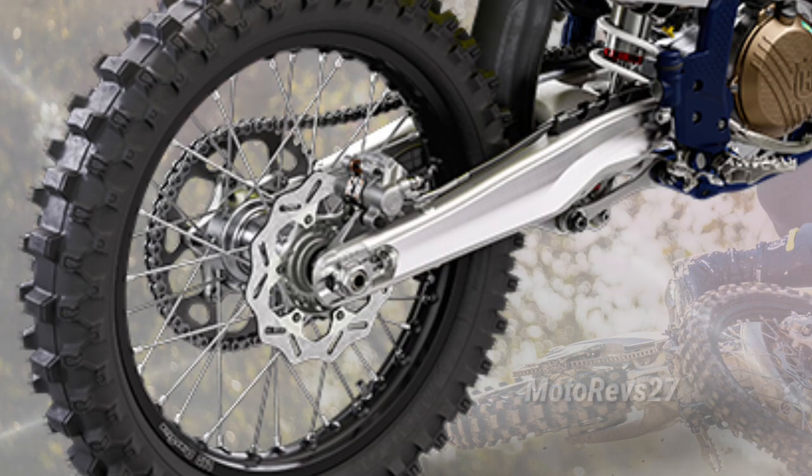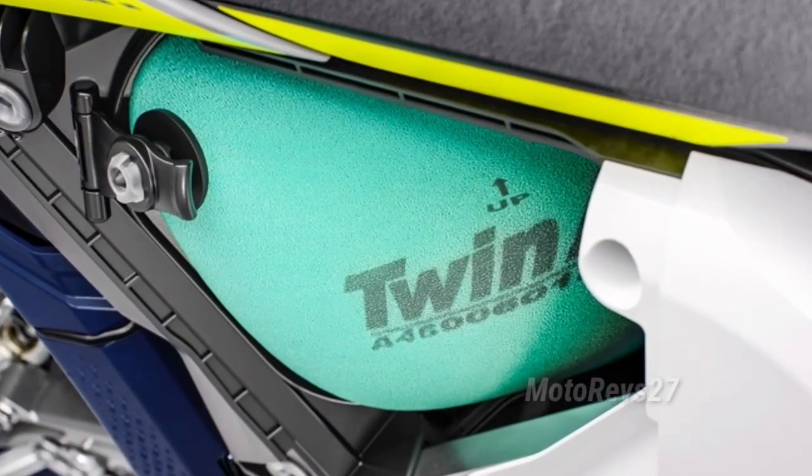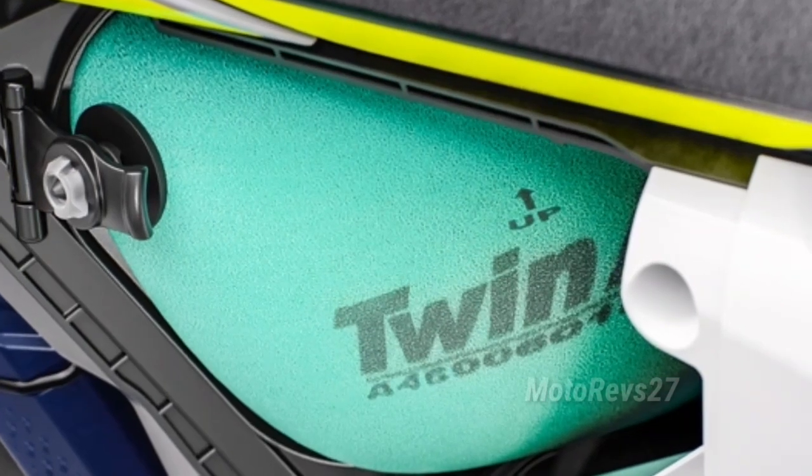The airbox ensures unrestricted airflow with maximum filter protection, paired with the Twin Air filter for optimal engine breathing.